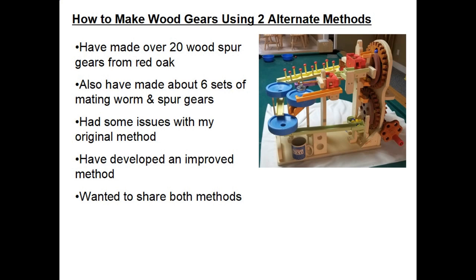My original method, which I've used for a couple of years, has had some issues, so on my last project I decided to see if I could improve my process and reduce those issues. I wanted to share both of these methods with you so you could pick whichever one you like — and there are probably other variations as well, as there are with most things in woodworking.